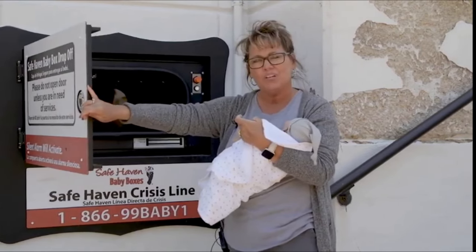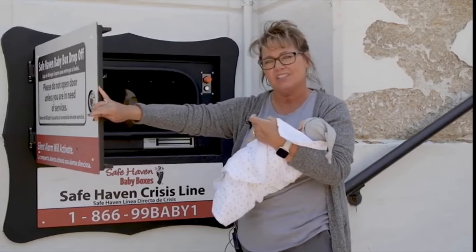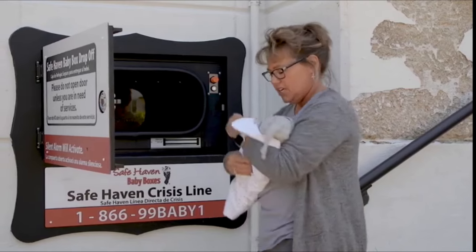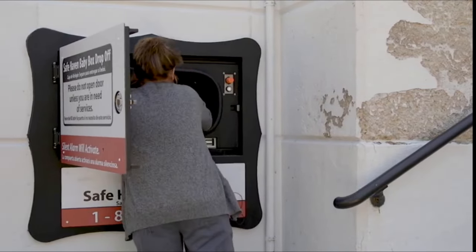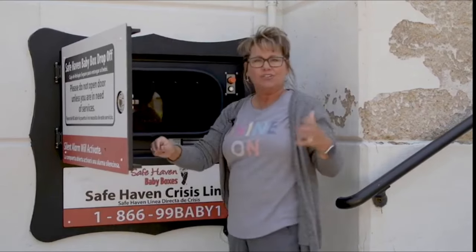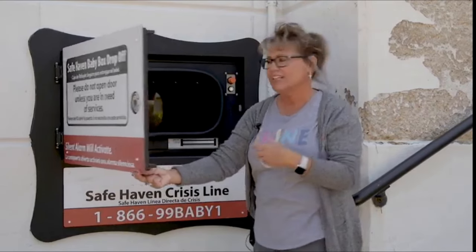As soon as this door is opened up, one of the alarms is already going off. It's a silent alarm that mom will not hear. When she places baby inside the box, another alarm goes off that she will not hear.